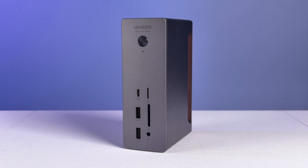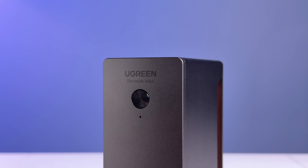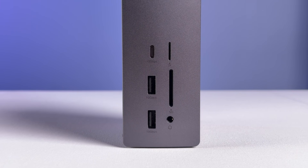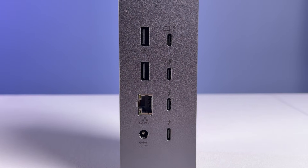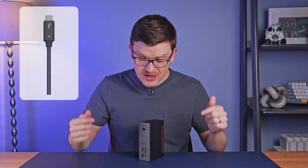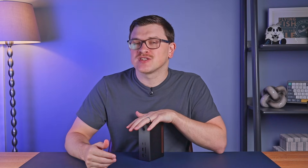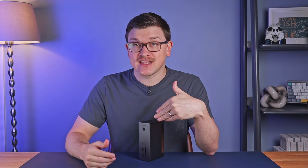This is the latest top-of-the-line Thunderbolt dock from Ugreen — an updated version of their Revodoc Max, this time with the latest Thunderbolt 5 capabilities for lightning-fast data transfer speeds and compatibility with even the most advanced displays, all from a single cable to your device. It took around three years to go from Thunderbolt 4 to the new Thunderbolt 5 standard, with new TB5 docks like this just now coming onto the market in mid-2025, so this is going to be cutting edge for some time to come.